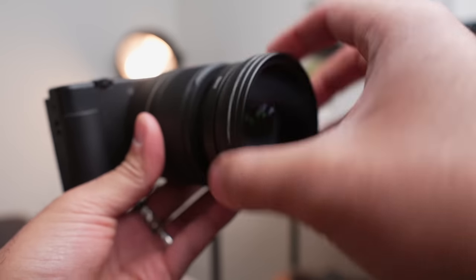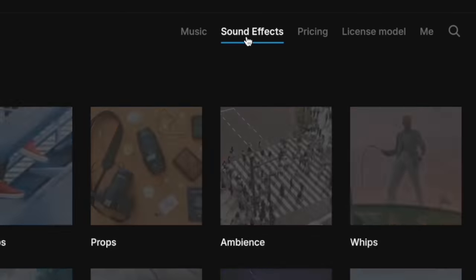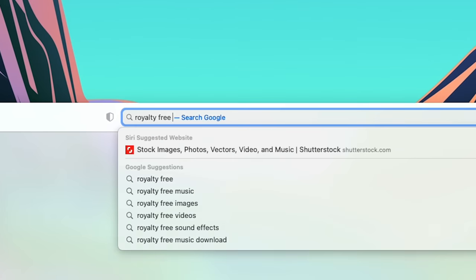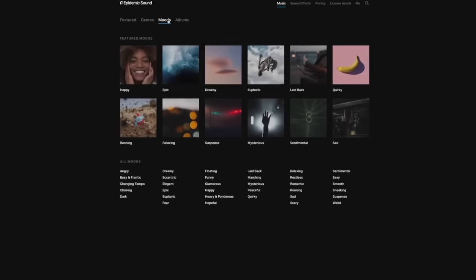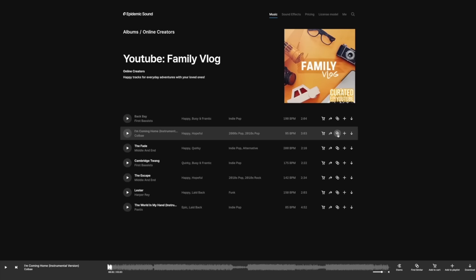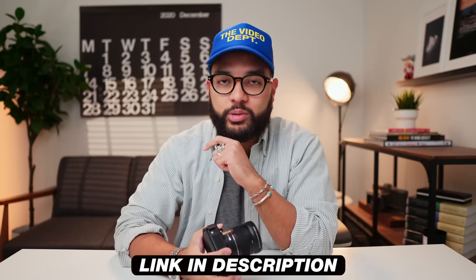Another cool feature about this lens is you're actually going to get a macro lens — I'll show you examples. But real quick, I just want to thank the sponsor of this video, Epidemic Sound. If you're looking to create content and put music to your video that'll give it a vibe and a mood, or even sound effects to level up your video production, Epidemic Sound offers royalty-free music and sound effects so you won't get demonetized or shut down. They make it so easy to find the perfect song or sound effect with their search features. Check out the link down in the description for a special promo. Thank you, Epidemic Sound, for sponsoring this video.